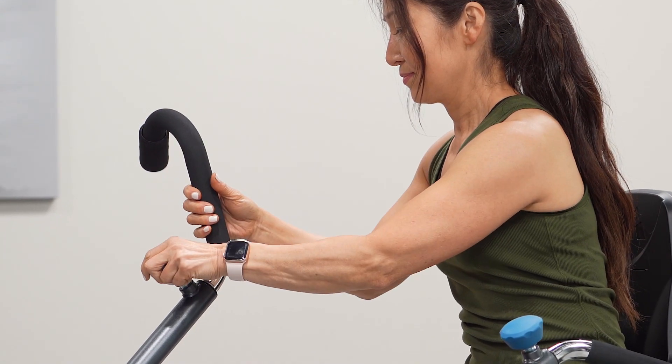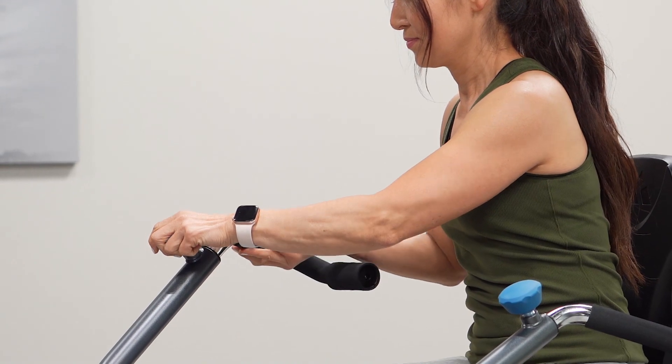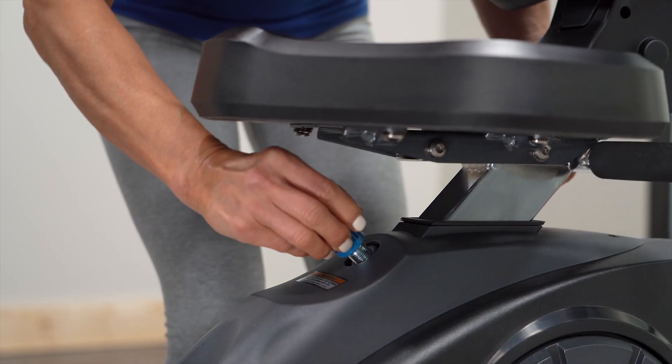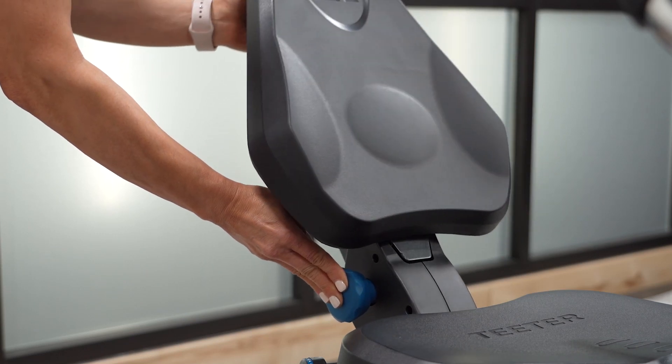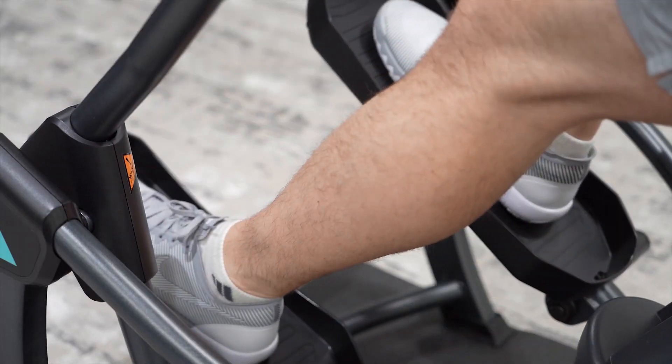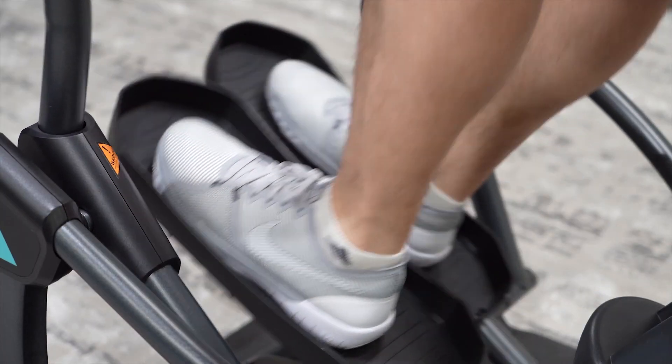Adjustable handles accommodate a range of users and also rotate to target different muscles in the arms and back. The FreeStep seat adjusts to suit your height and offers three recline settings for customized comfort. Stepper pedals offer a large grip surface with edge guards.